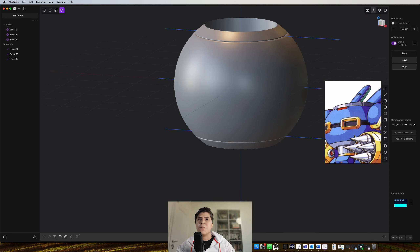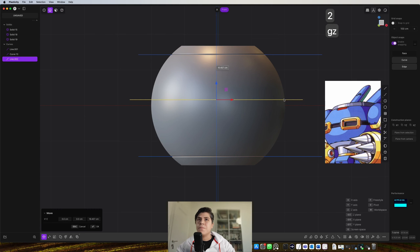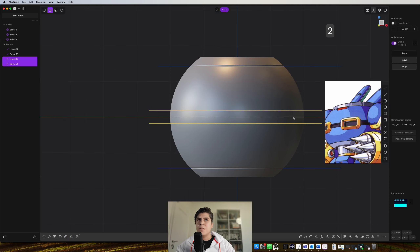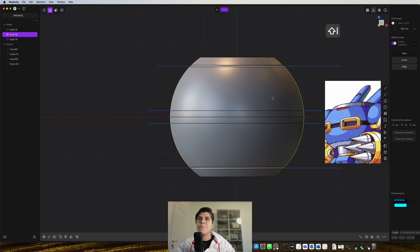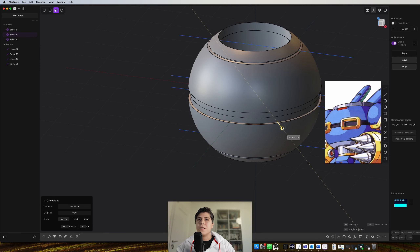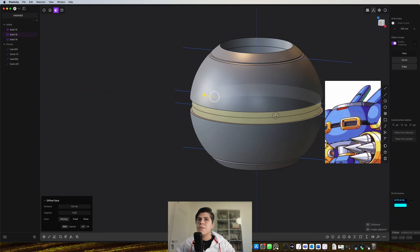You can see that now it's getting a bit of shape. Now I will divide this — I will do the same thing but for the part in the middle. I grab this line and go somewhere here. Not too much, because remember this distance will double itself. So I grab these two lines and imprint them. Now I have these sections which I can just push a bit inside.